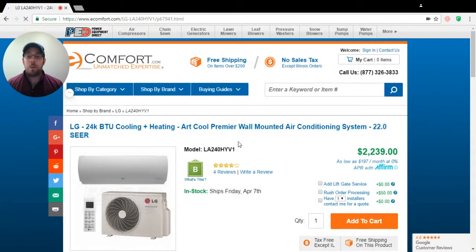Hi, this is Chris Zitko. I'm one of the eComfort experts here. I've been getting a lot of questions about what's required for a single zone installation.